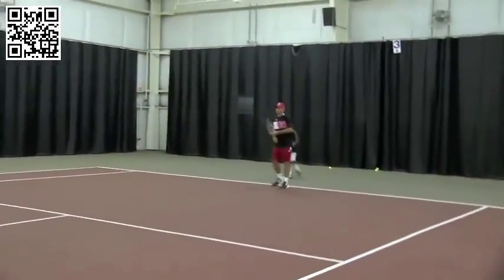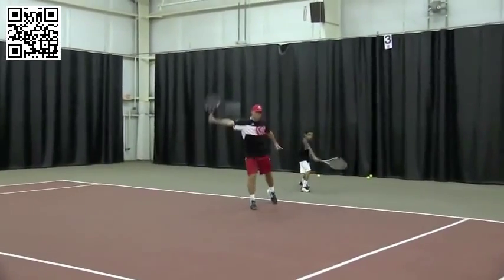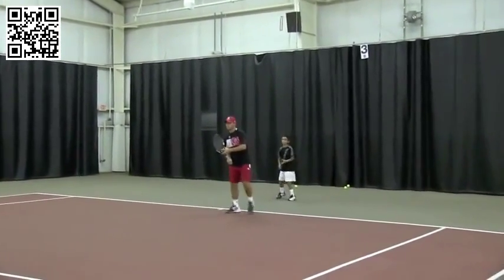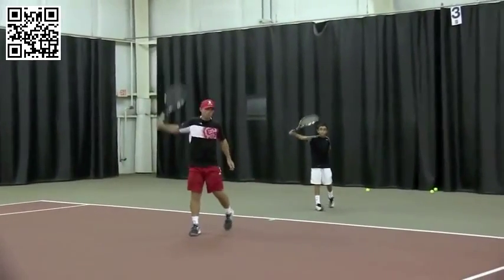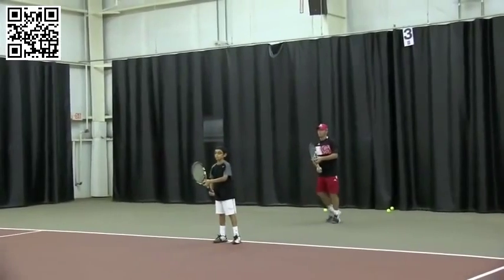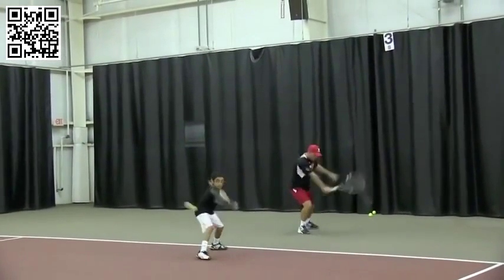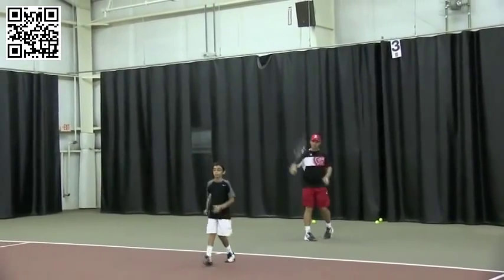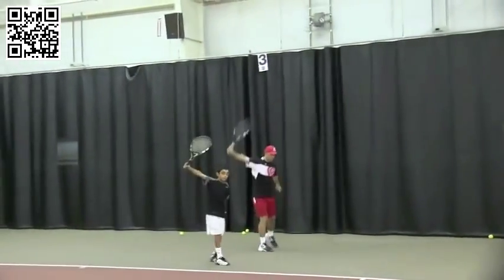Matt's going to hit an underspin backhand — lead in with the bottom edge of the racket, hand-to-hand forms a line. Now remember, stage development: the top players in the world will certainly add a segment — they'll rotate by bending their arm. But right now: turn, right arm relatively straight. Keep in mind Roger Federer, a great model for stroke production — he learned with static balance.